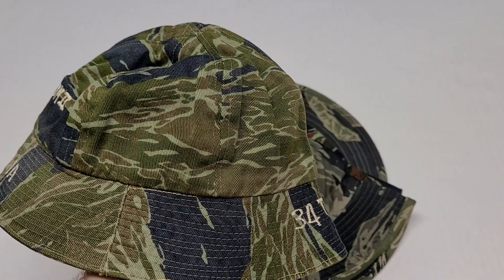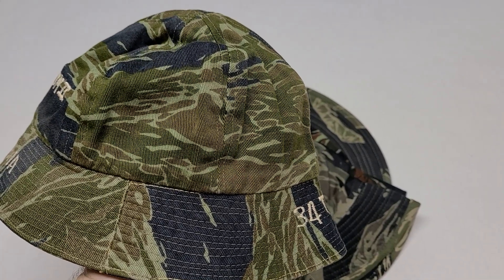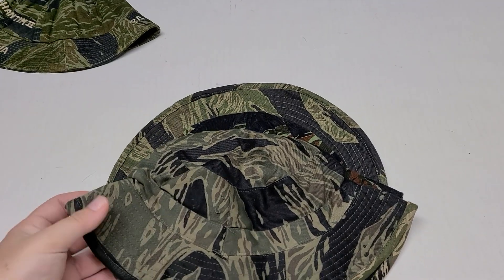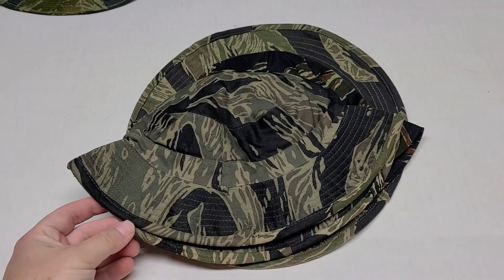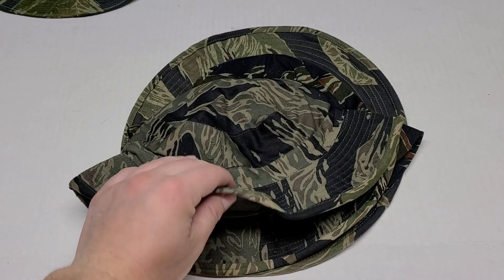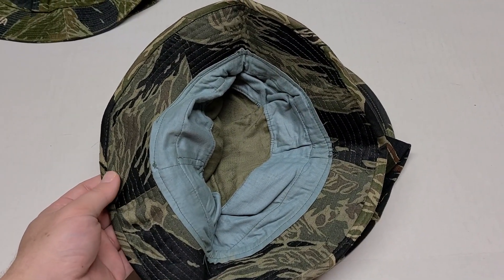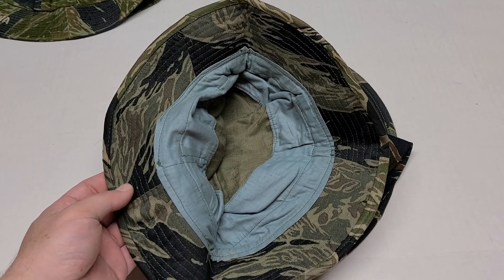It's a beach ball style of boonie hat. The next one here is a Vietnamese-made boonie hat. We see a similar design to the tie one, but a different pattern.